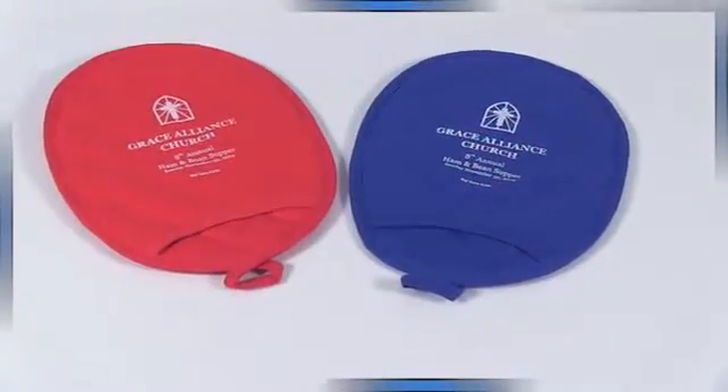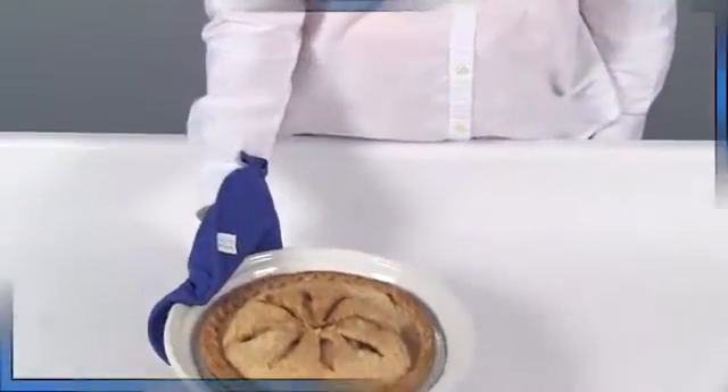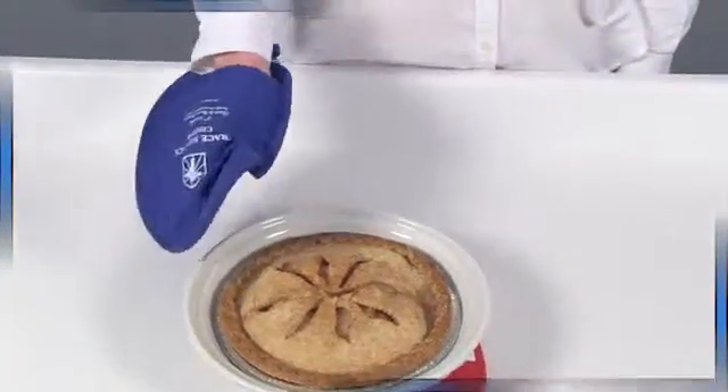The oval oven mitt does double duty as a mitt or potholder that is safe to use as a pad. With the imprint face down, use it so you won't scorch your countertops.